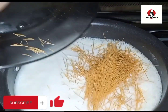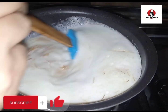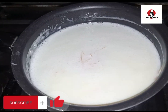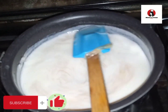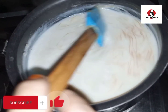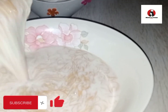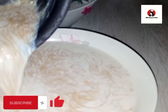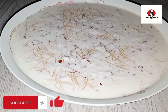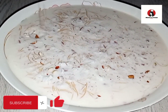We will take the ingredients and it will be done automatically in about 2 minutes. When it is dry, we will put it on the dish. You can see how delicious it looks, my friends.